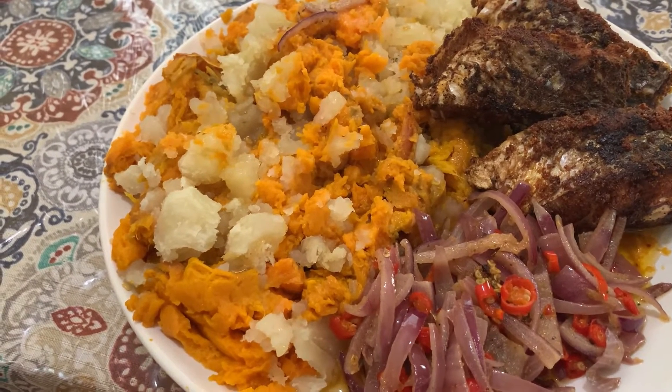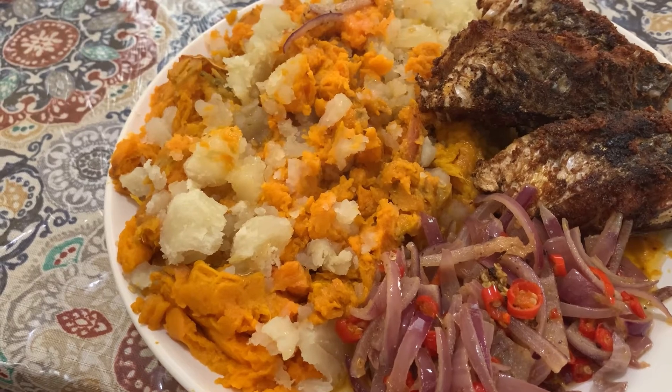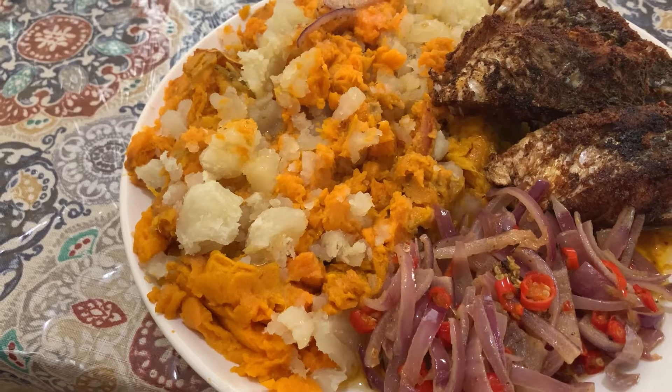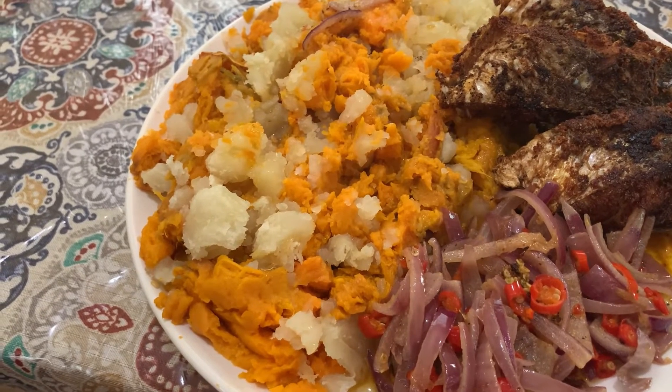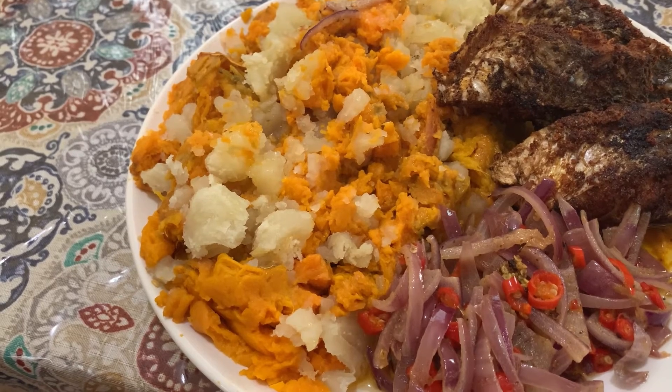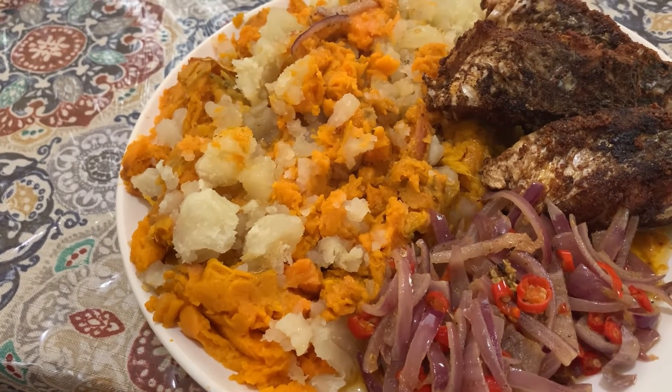On the side we have some onions and hot pepper, but if you don't like spicy you can do it without the hot pepper — you can just do the onions and steam it up.